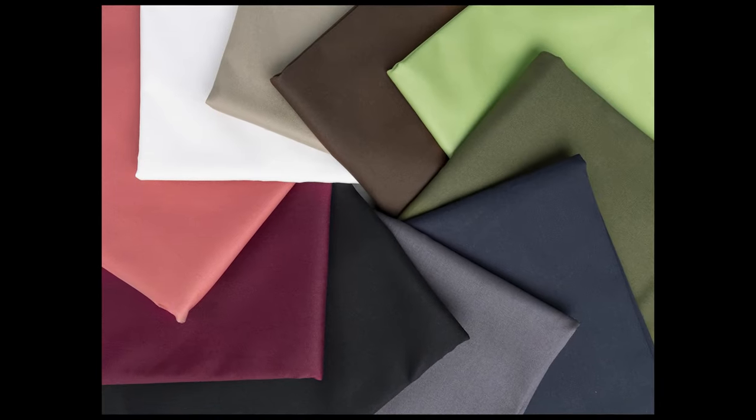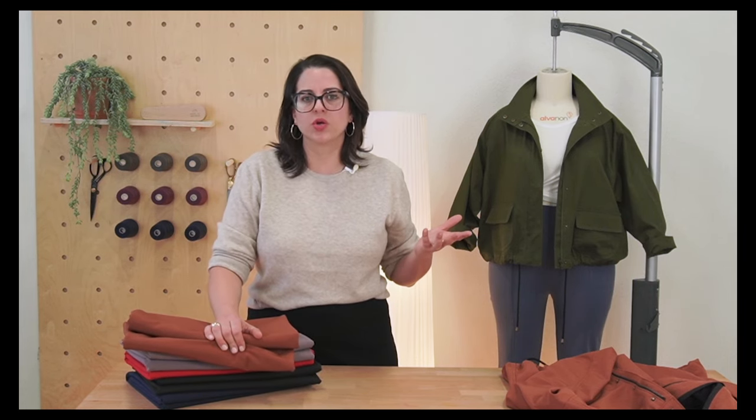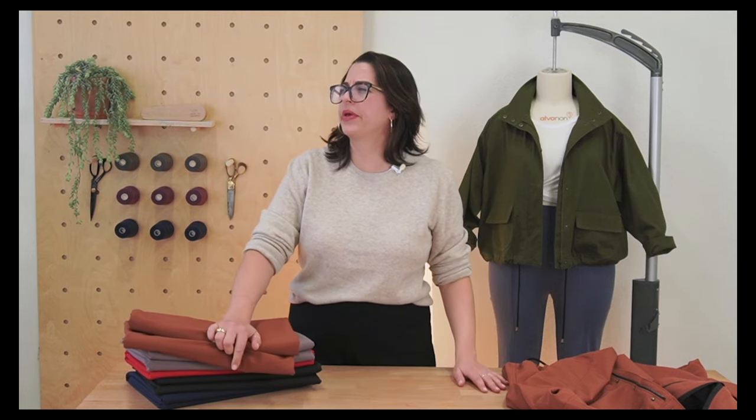This jacket works for any kind of mid to heavyweight stable woven. I love a hundred percent cotton twill for this — perfect. Canvas would work really well, denim would be lovely. I would just avoid anything that's too drapey or doesn't have a lot of structure, because there is a lot of top stitching and more involved construction details. You want something that's going to hold its shape with the weight of the zipper and all of that. You can go and get the hardware kit, and we're going to be selling the kit on its own too at Core Fabrics.